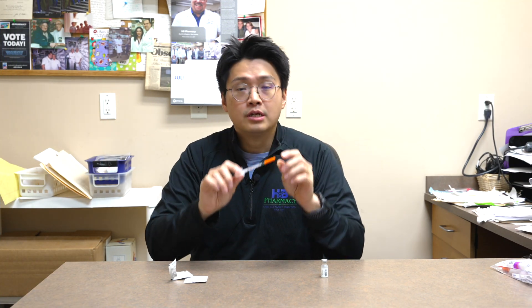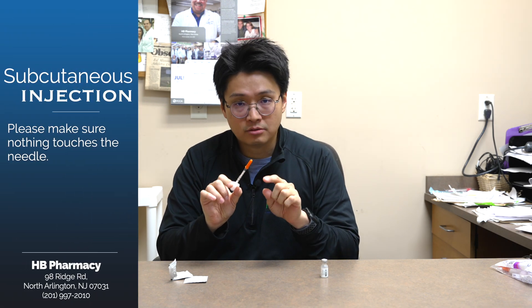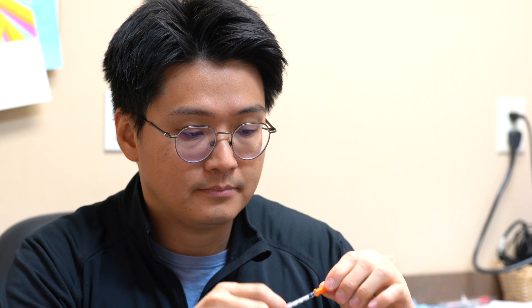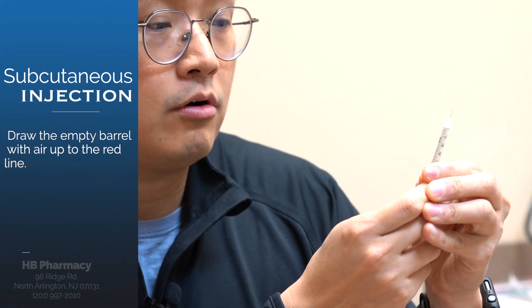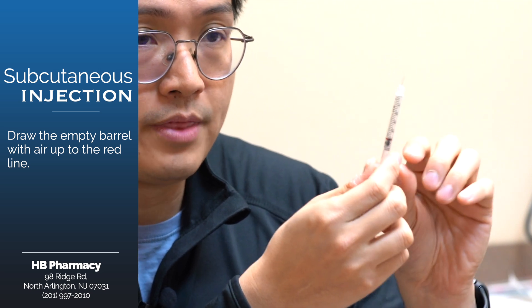Now, with this insulin syringe, the key point is that you make sure you do not let anything touch the needle during this process. It has a little cap at the bottom and the actual insulin syringe. Before you draw up the syringe, make sure you draw up the empty barrel up to the red mark as indicated, filling it with air.